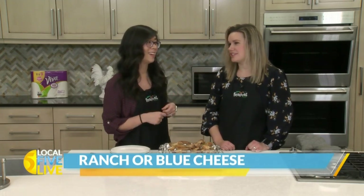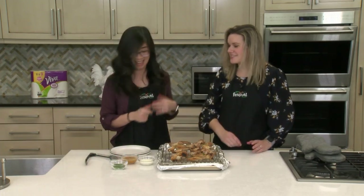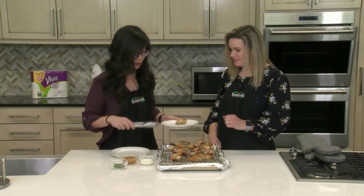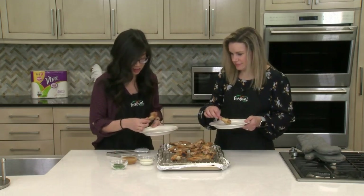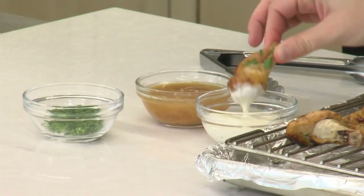Which one do you like? I am team blue cheese. Same! Or more of that vinegar finishing sauce — I would also be team that. All right, let's give these a try. So do you like drummies or flats? I like the drummies better. Give it a little dip — let's get some sauce on here.